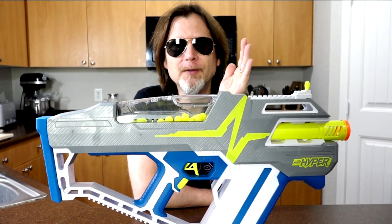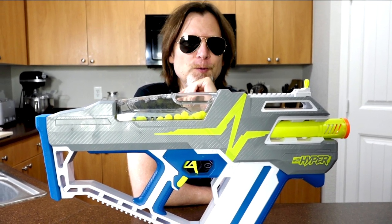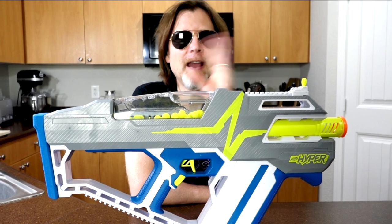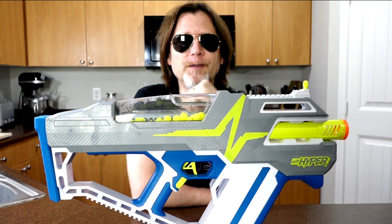So if you want to try the Nerf Hyper line and you're into flywheels, then you should get this gun. If you are into springers and you want to try the new Hyper line, then I recommend that you get the Siege 50.